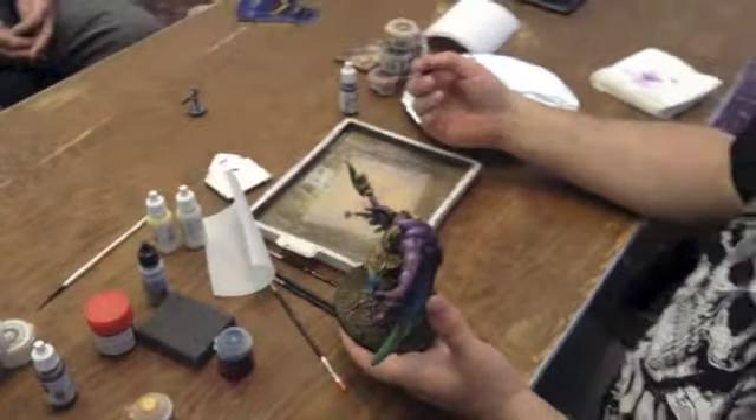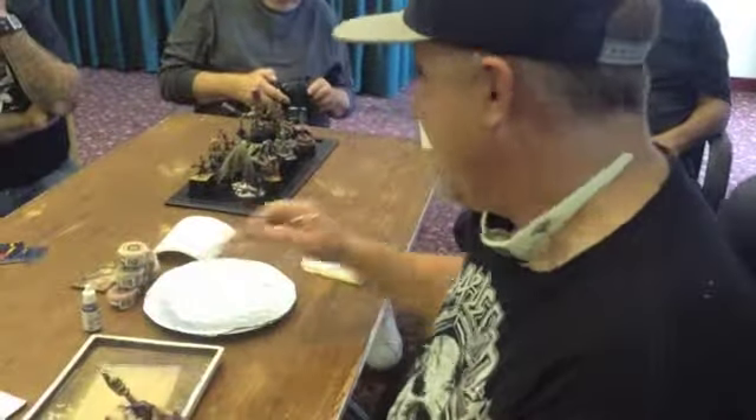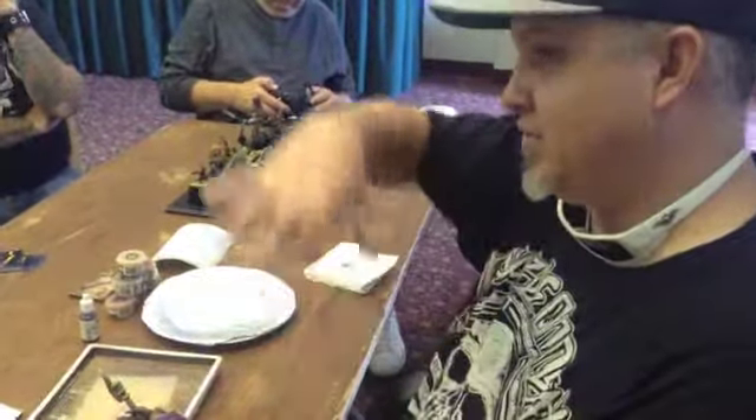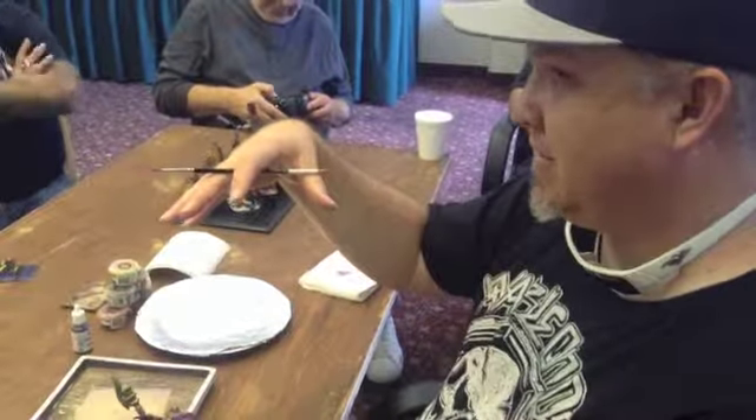A 50/50 mix will build up much slower than 100% opacity, but you need to do that to get a smooth transition at the start. And it's those mid-tone colors that are always the hardest.